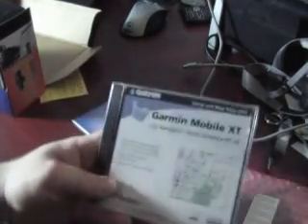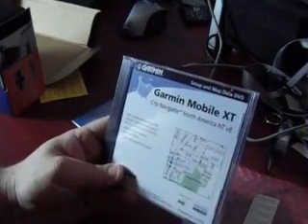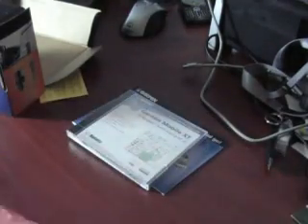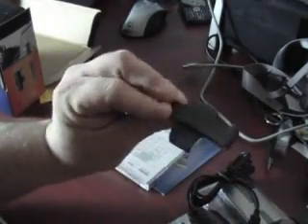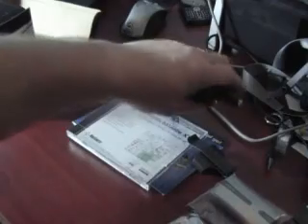When I was asked if I wanted to take a look at this, I was kind of excited because Garmin makes some great standalone units. I never really thought about them doing a Bluetooth GPS until now. So we've got a belt clip and a car charger.